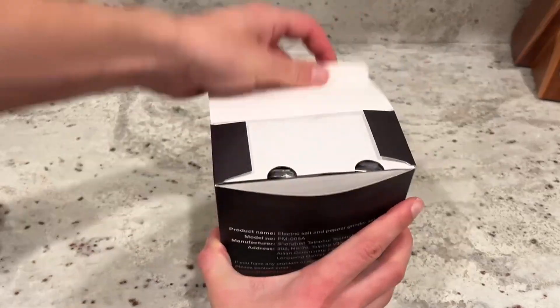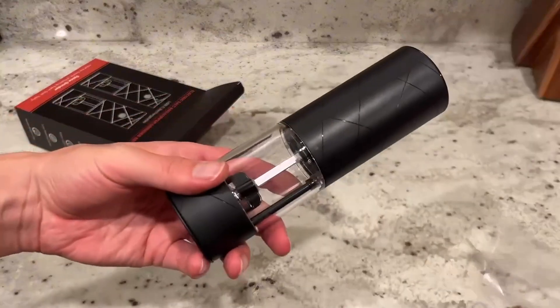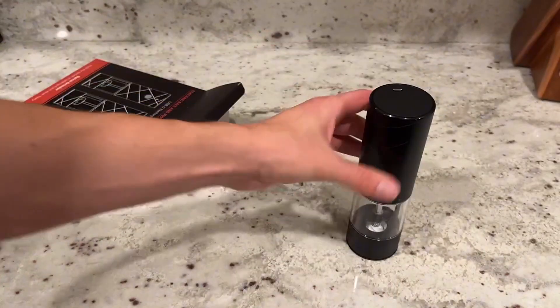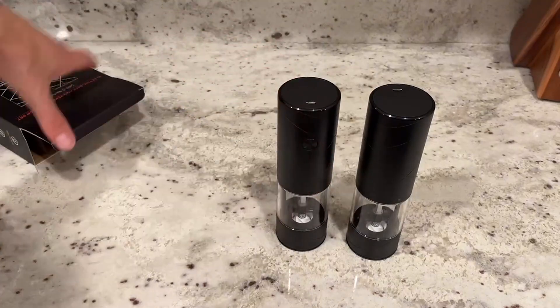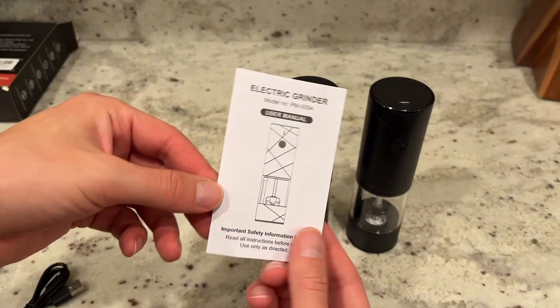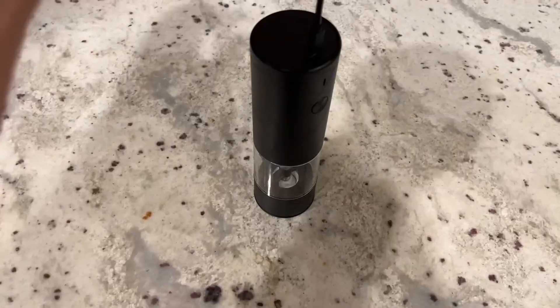Here's a quick look at some key features of this two-pack electric salt and pepper grinder set. We were a huge fan of this sleek matte black look, and we also liked that these are rechargeable with a USB-C cord that it comes with. It also comes with a helpful instruction manual and a little brush to clean out any debris or extra spices.